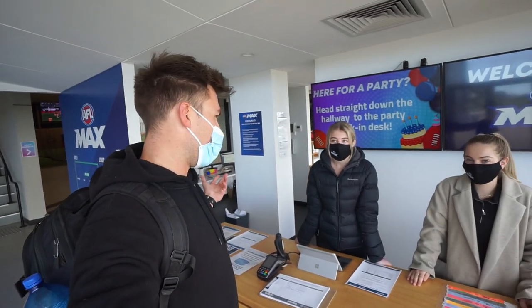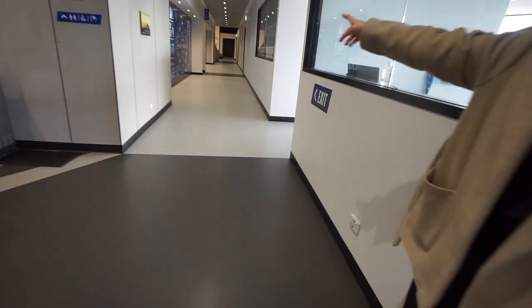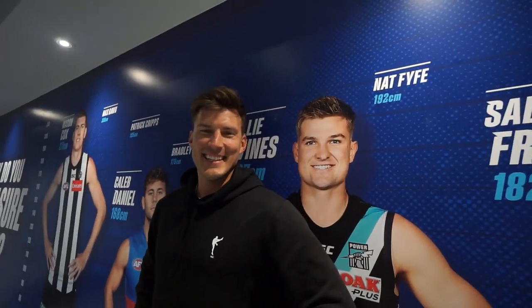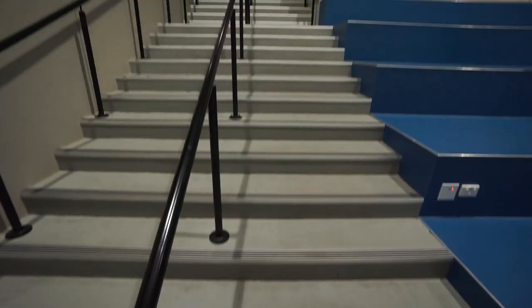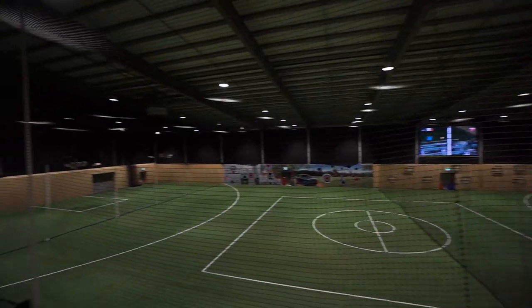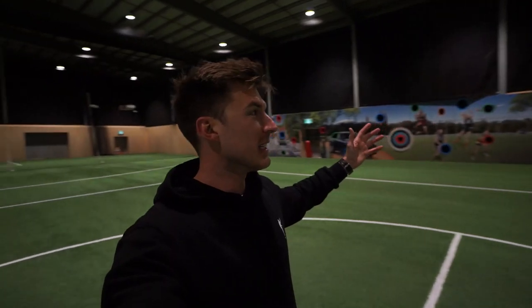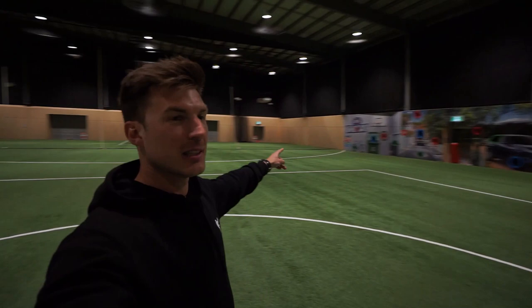Welcome to AFL Max — I want to do some tours. You're at the right place, let's do it. How good is this? Massive space, you can do like 50-metre kicks in here. Got the footy going on, rebounders, target drills, some goals — got everything you need.